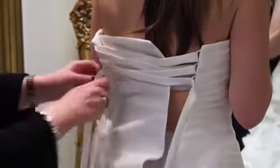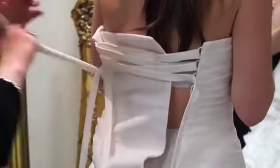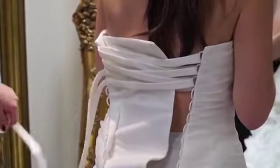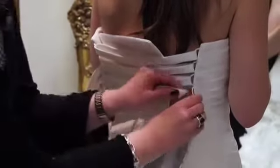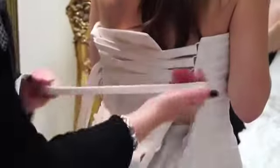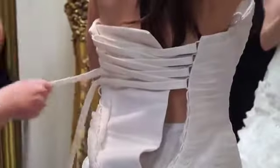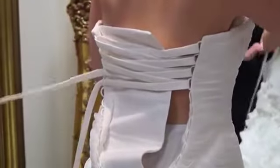So drop it, pick your top one up, one, two, and again, just twist it so it's nice and straight. Pick your top one up — one, three, two — and it's like left to right, as you would read.